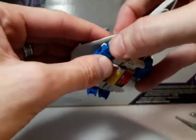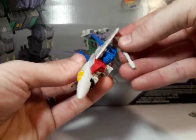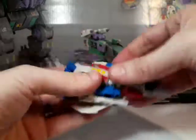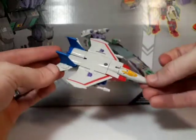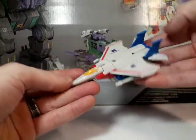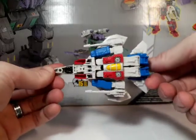And then again on the other side like so. That's all — everything folded up. And there's his jet mode. You can put the guns back in. You don't really have to take them off during transformation, but they kind of pop off easily for me, so that's why I did that. Pretty nice little jet mode. Pretty cool — I'm digging it. Got the little Decepticon logos right there. Looks very much like the G1 cartoon stuff. Pretty fun, not bad at all. That's what he looks like from the bottom.